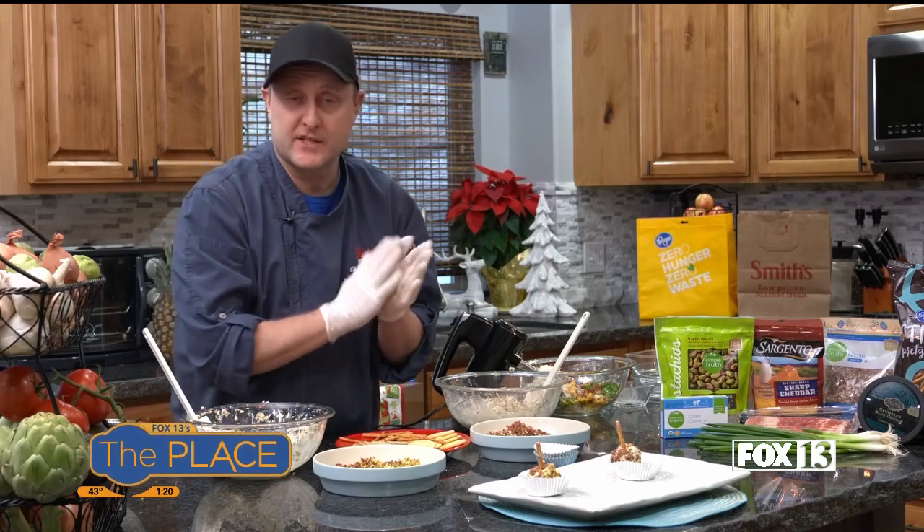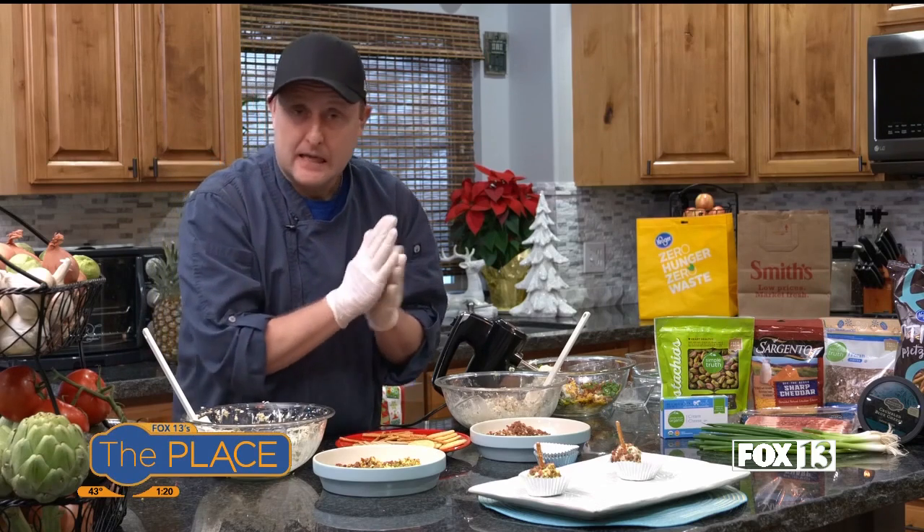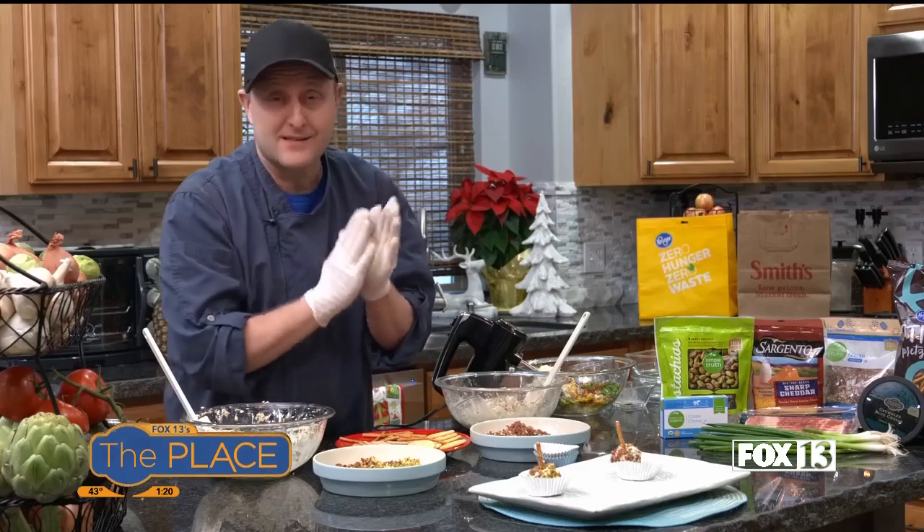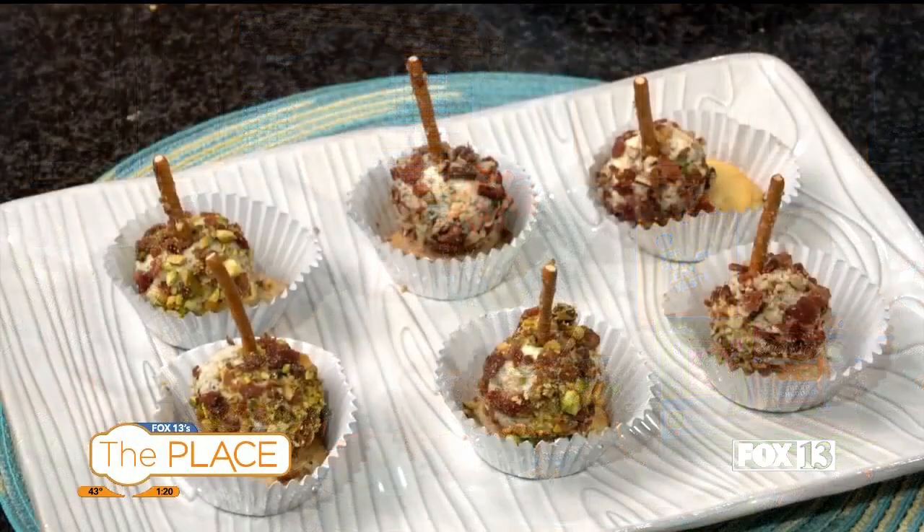I appreciate you guys watching. Thanks for shopping. Just go ahead and have fun with cheese ball and different appetizers. Happy holidays. We'll see you next time. Bye bye.